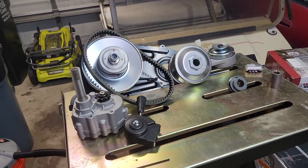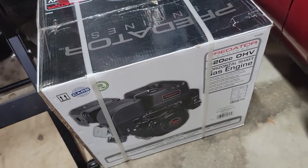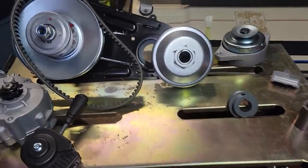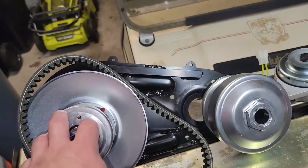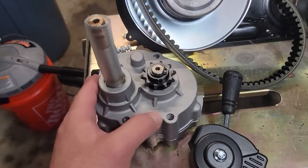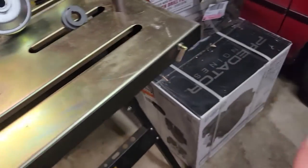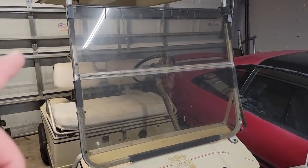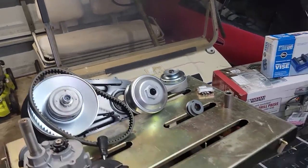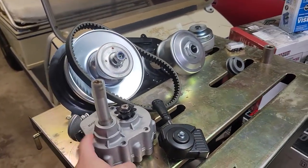Before we jump into the cleaning, let's go over the parts and the plans. Right off the bat, we've got a Predator 420 that cranks out about 13 horsepower and maybe 20 foot-pounds of torque. That will be paired to a 40 series torque converter, which then goes to a reverse box — only rated for about six horsepower, so I'm not sure how that's going to act. That said, this is an all-aluminum frame golf cart and it is extremely light, so I'm hoping it won't blow up too soon.